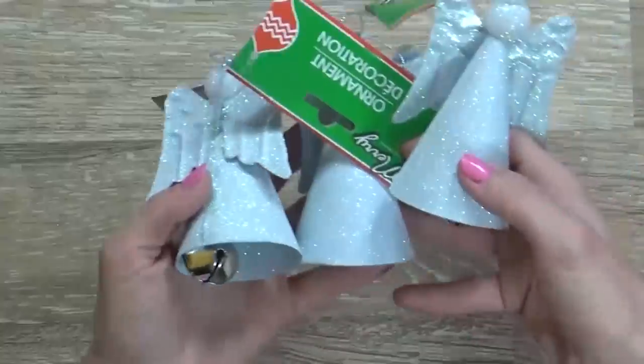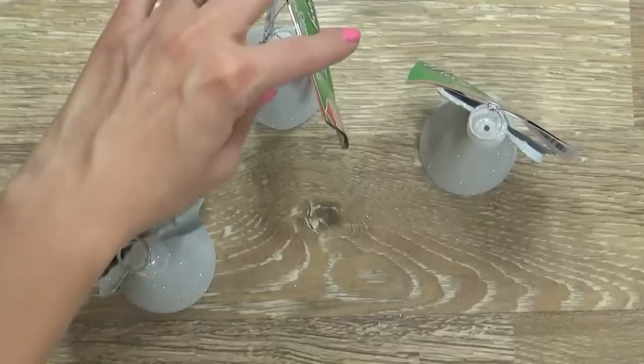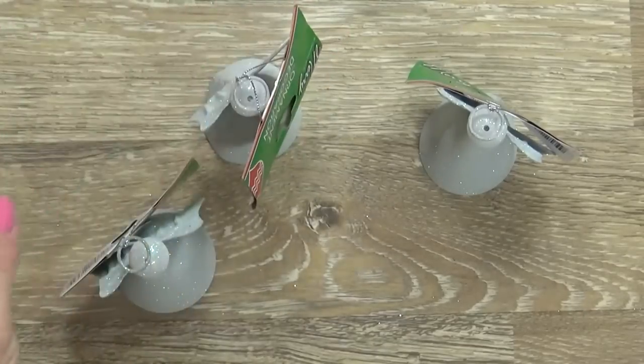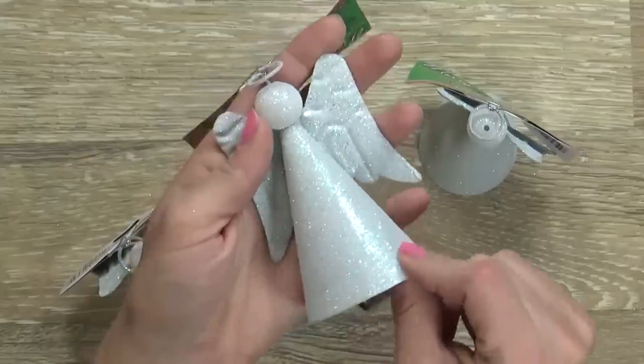Next up I have some angels with bells. These are so cute and would actually make a really cute ornament or decoration around the house, because they sit up just like that — they wouldn't necessarily have to hang on your tree. We just have this little angel, the bell inside, and this is actually sort of a glittery metal.